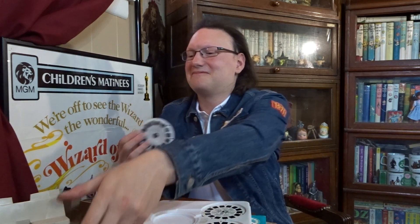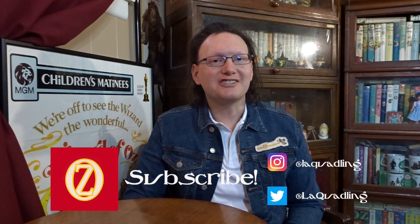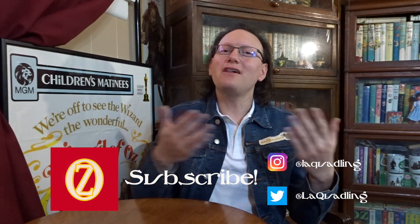Hello fellow Ozians, I'm the Louisiana Quadling, a Wizard of Oz collector and enthusiast, sharing with you my thoughts, my collection, and a little bit of my musical talent with all of you. Welcome to my channel.